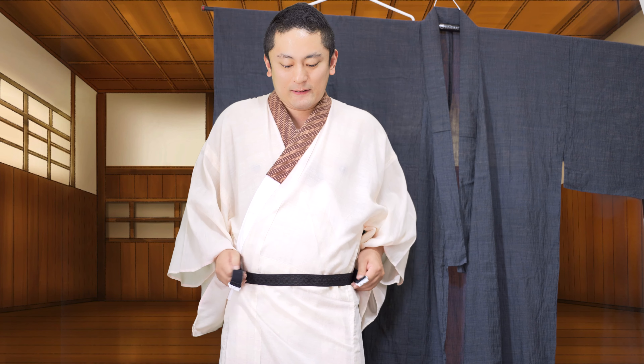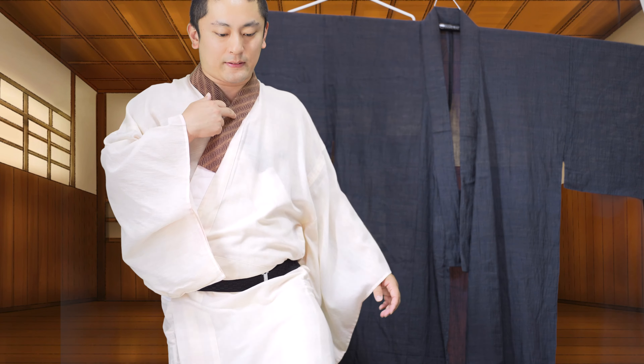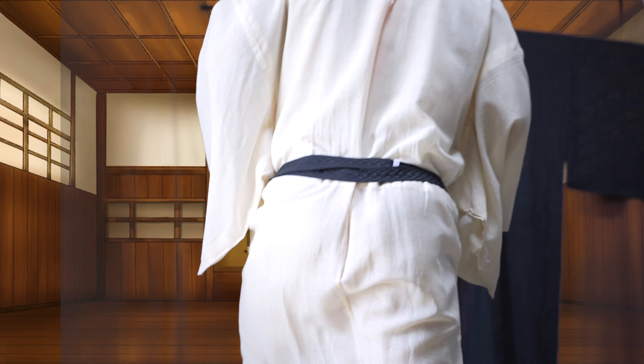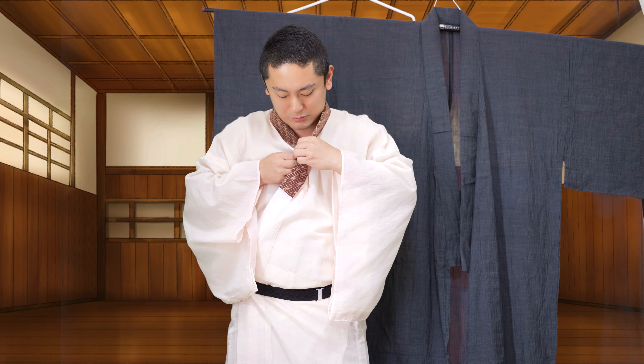よいしょ。長襦袢を着ます。まあ昔の江戸時代の方もそんな下着とか着ないでこのままだったと思います、きっとね。で、襟止めする方は襟止めしてください。僕いつもね、襟止め一応してるんですけど、こういったやつです。これをすると半襟の襟が固定されていい感じになります。やばい、もうそろそろ集合時間、パッパッとやります、ギリギリになってます。